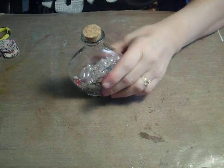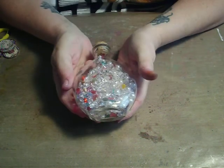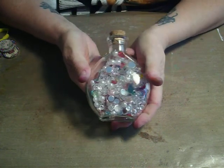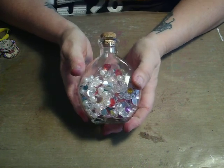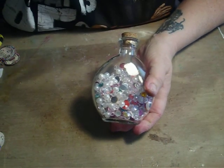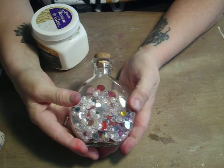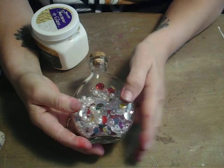I found my bottles at Michael's. They're in the wedding aisle. They're called Favorite Bottles. If you don't have a Michael's, maybe just go to a wedding store or the wedding aisle of any of the other craft stores that you might have.